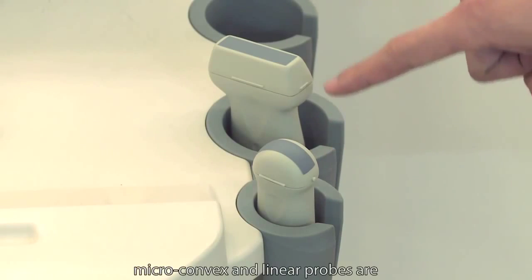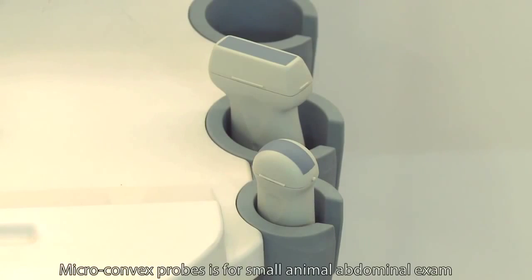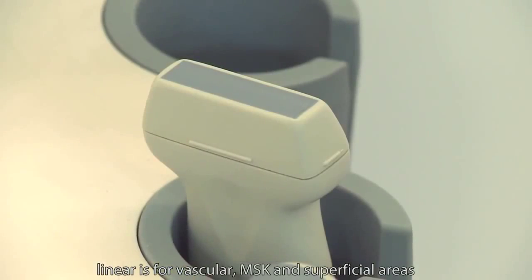Microconvex and linear probes are basic black and white probes for small animals. The microconvex probe is for small animal abdominal exam. The linear probe is for vascular, MSK, and superficial areas.